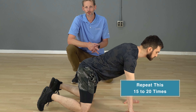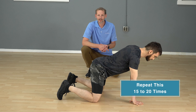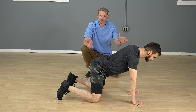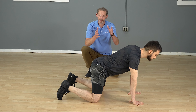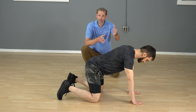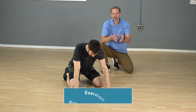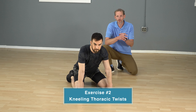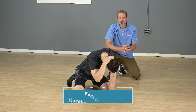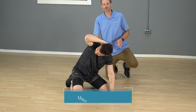Leon's going to go over a general mobility drill first — the cat-cow — which basically gets the entire spine to move. You're going to go on all fours, hands under shoulders, knees under hips, and move through your pelvis. By tucking and extending your pelvis into a posterior tilt, you're going to get general mobility through the thoracic spine, lumbar spine, and cervical spine. Think of it as a wave going up and down.